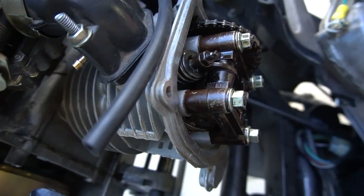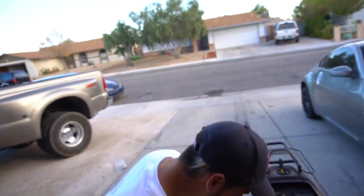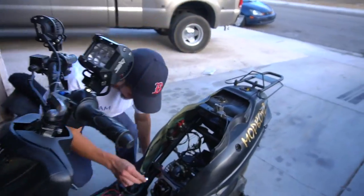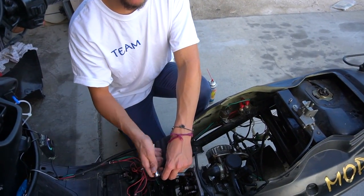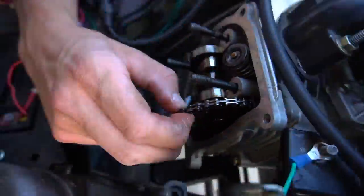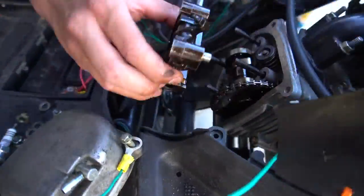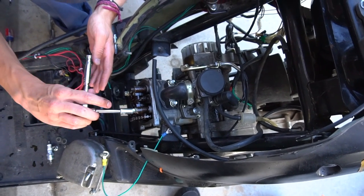Look at this — these rocker arms have like a quarter inch of play. They're supposed to have minimal play, so that could definitely be a problem. I'm just gonna button it down and do the timing real quick.